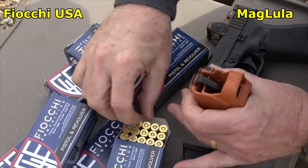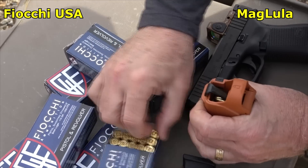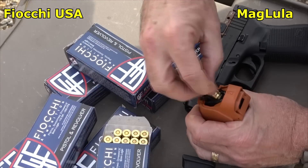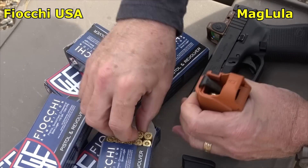I want to thank Fiocchi USA for sending the 9mm ammo — this stuff is all made in the USA, good quality. And also big thanks to Maglula.